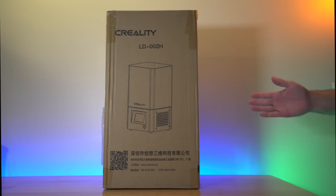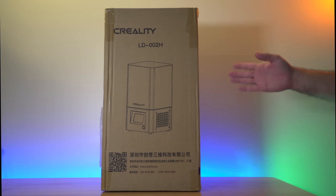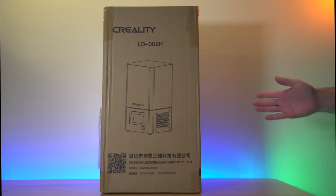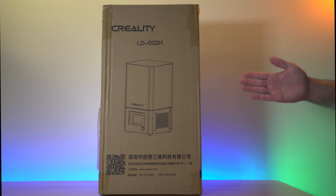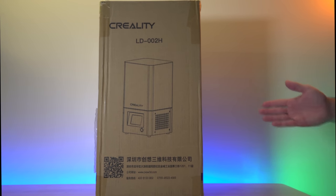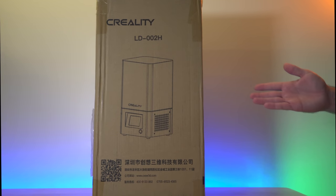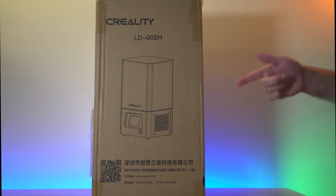Hey guys, welcome back to another 3D printing video. In this video we have the Creality LD002H, which is a resin printer. It's quite interesting to see how well Creality does in this space because they do really well on their FDM printers like the Ender 3. In this video we're going to unbox it, set it up, and do some prints. Let's get started.